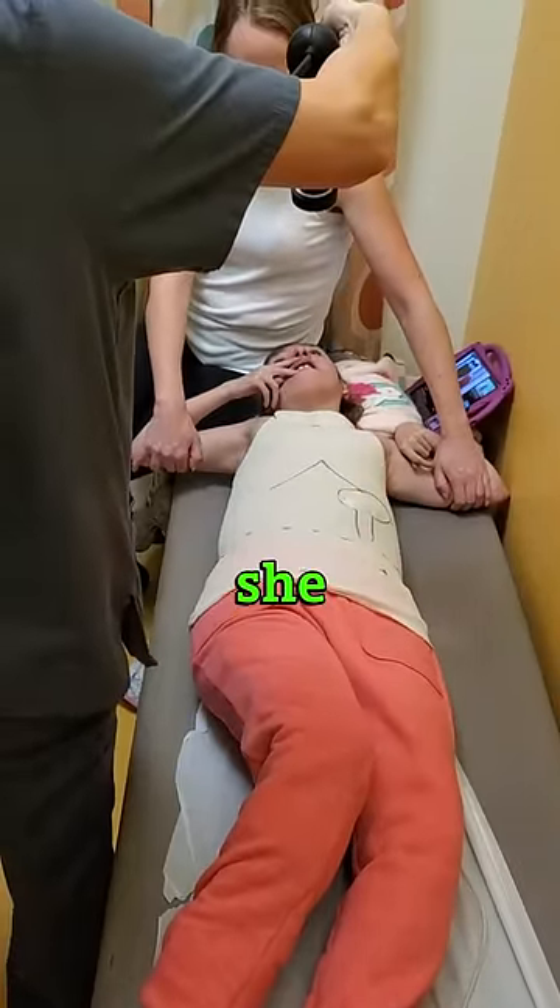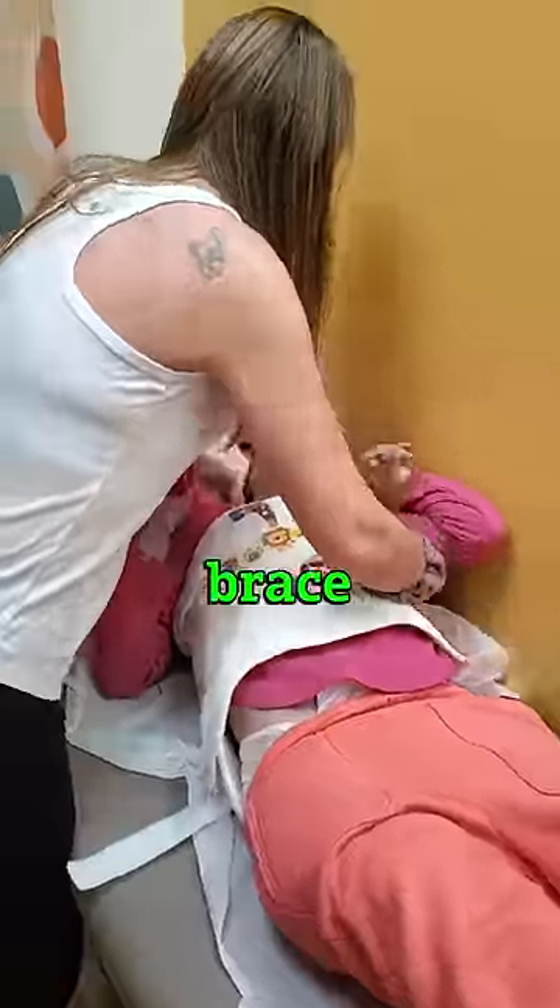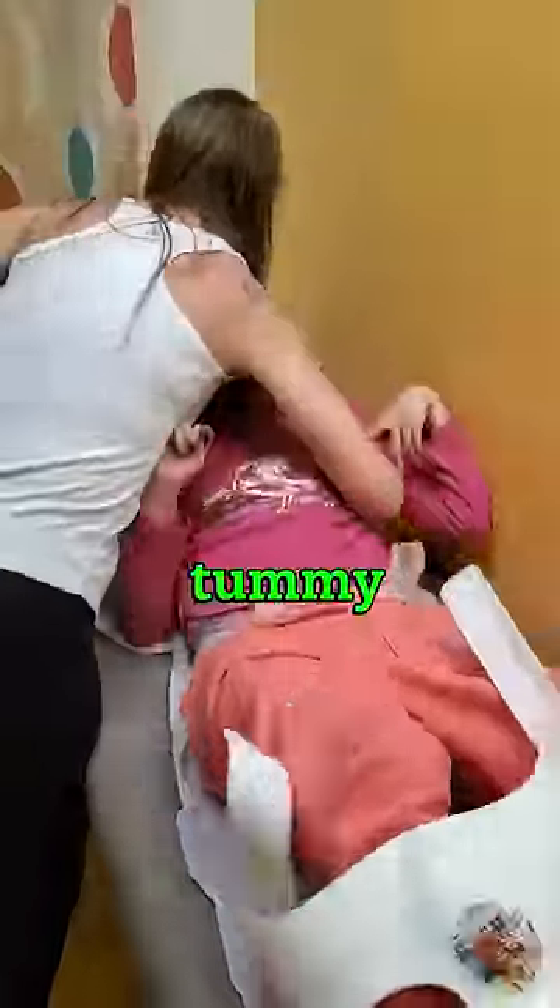People always ask me how she gets a tummy brace made. I have to take off her old tummy brace. I lay her flat so the doctor can see how big her tummy is.